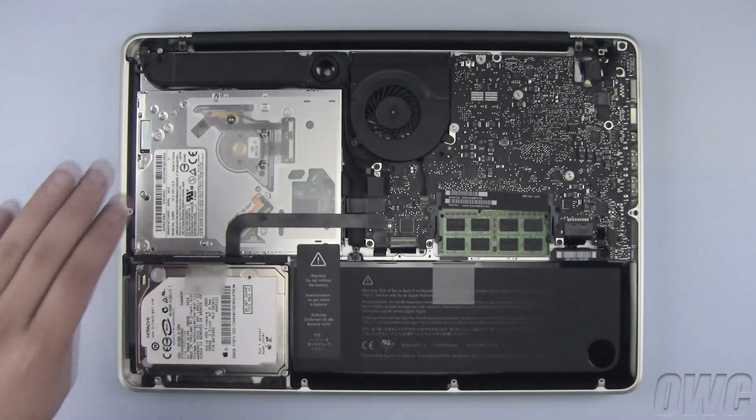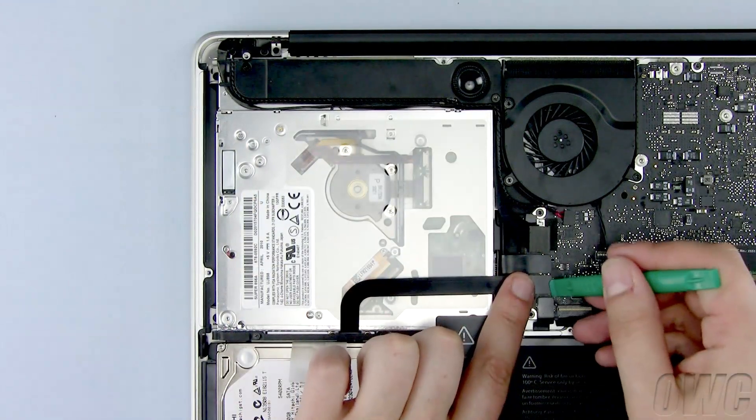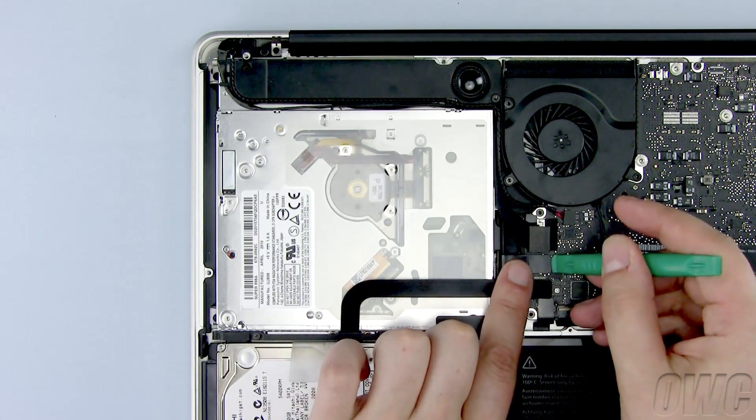The optical drive we are going to remove is located here. Both the ribbon cable and data connectors need to be unplugged here. Use your nylon pry tool to gently disconnect both cables.